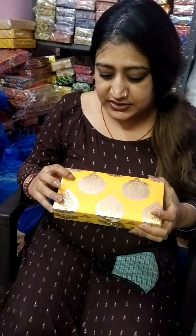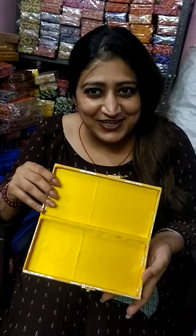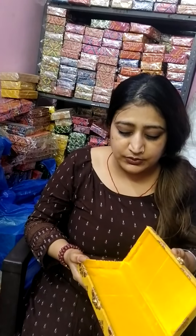This first one we call Burfi Design. This is a yellow color. You can also call it Burfi Design or Pan Design. If you need an article, you can take a screenshot from this video. The size is 8 by 4.